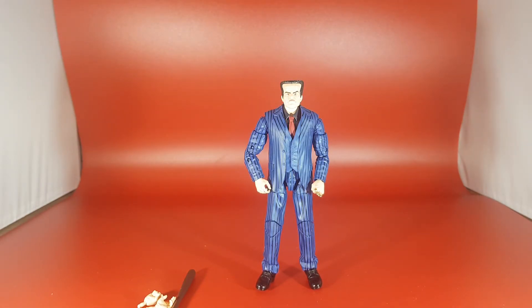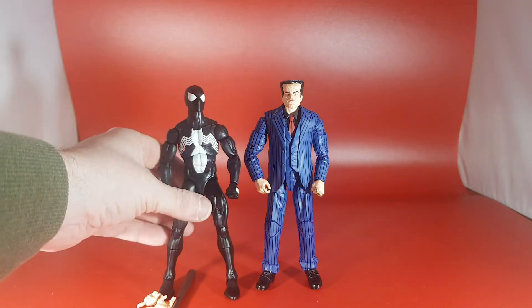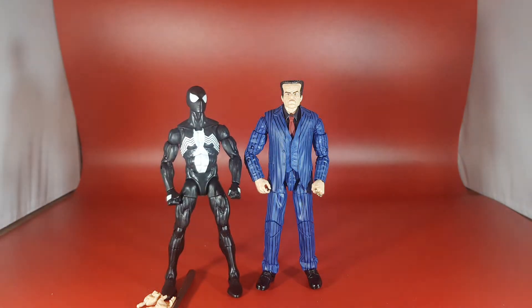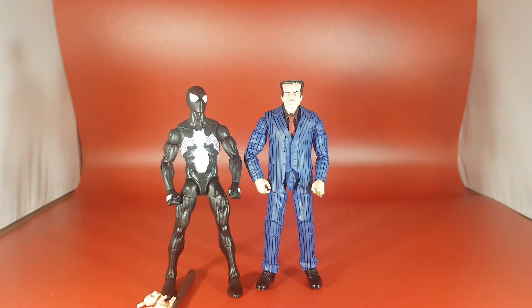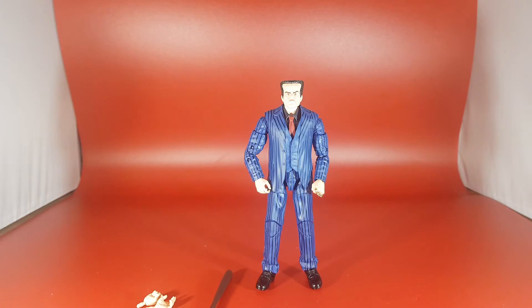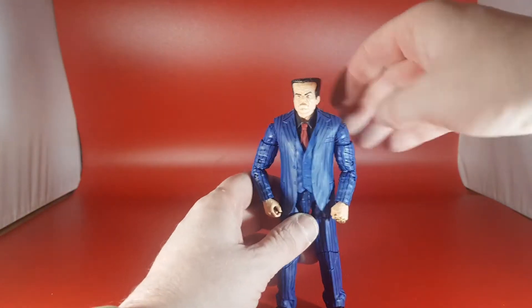Anyway, let's get on with the review. Height-wise, let's have a look at him next to his old friend Spider-Man, and he is tall enough, definitely. He looks really, really good next to him as well. Yeah, really like this fella.